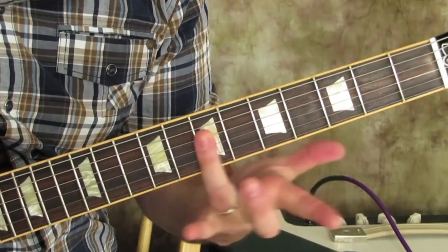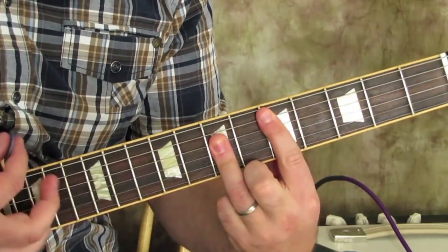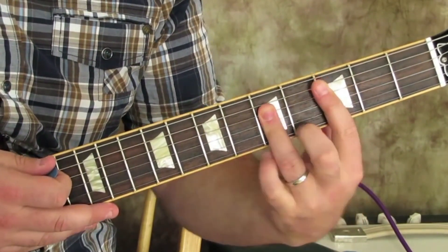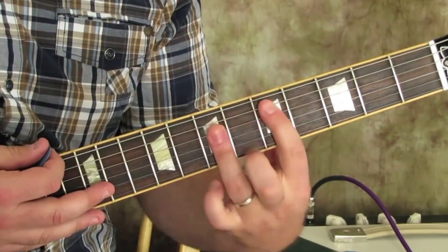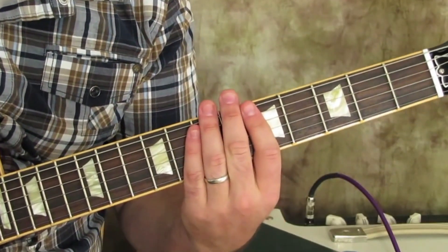A D major bar chord using this A form looks like this, so it's a D major, then down to C major, then A to G, back to A, back to D. You can do lots of different things.